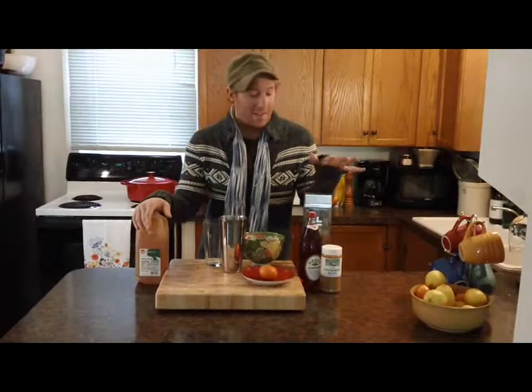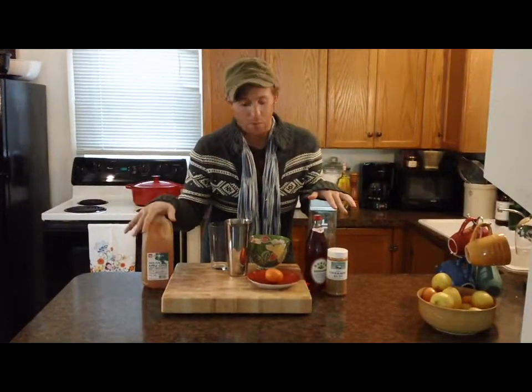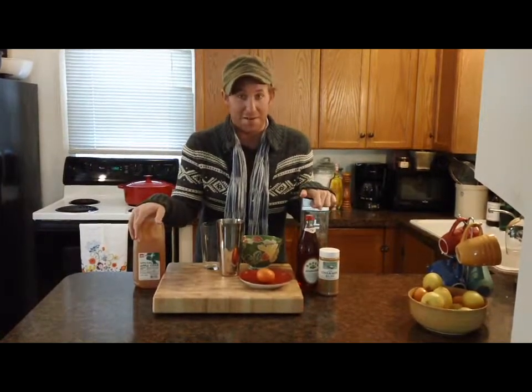Hi everybody, it's Adam. Today I'm going to show you a recipe for my apple cider martini. I live down the street from an awesome farm stand and in the fall their homemade apple cider is readily available, and I always have vodka in my house, so I figured I would combine the two and make an awesome cocktail for entertaining or just for yourself. So let's get started.